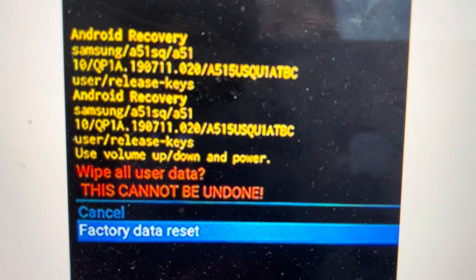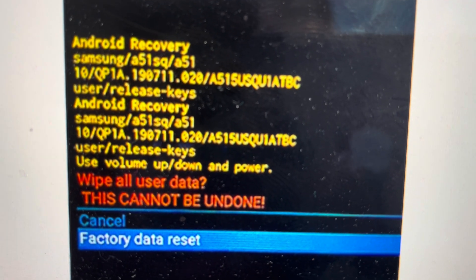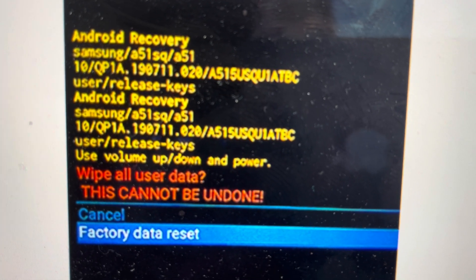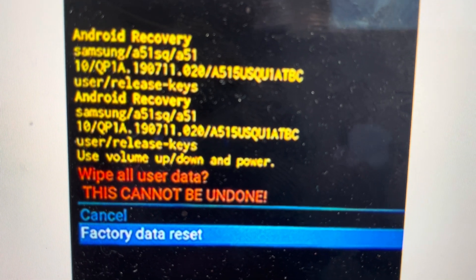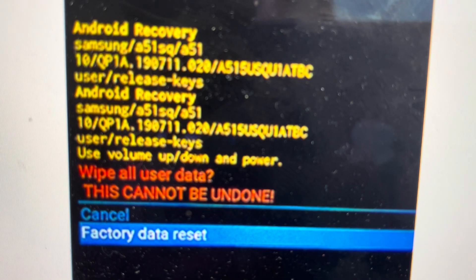That will open a confirmation page. Toggle down to factory data reset and hit the power button to select that. Keep in mind, once you do that, it will wipe everything off the phone and you cannot go back.